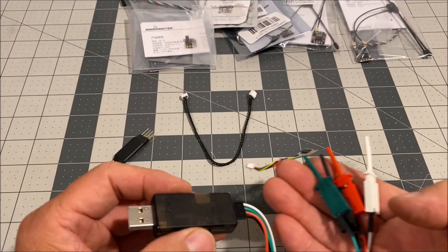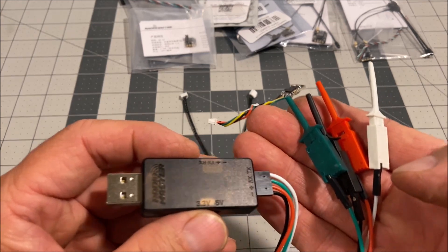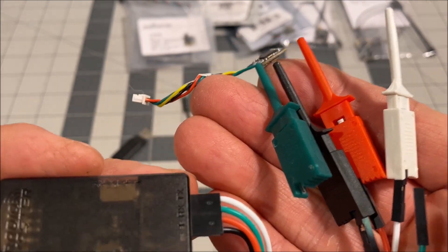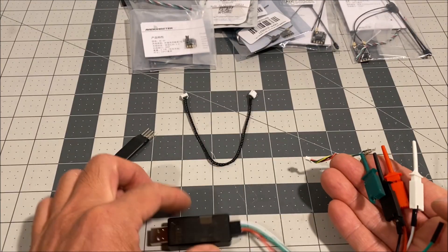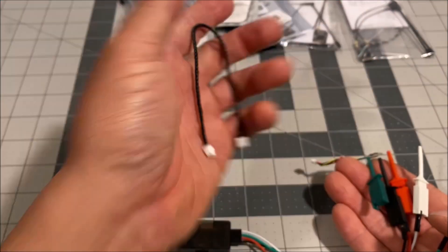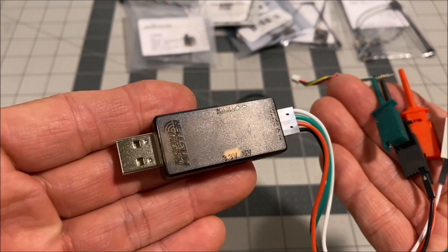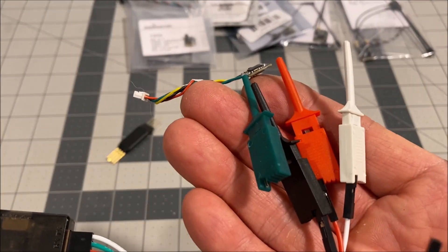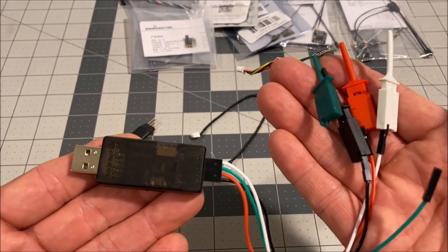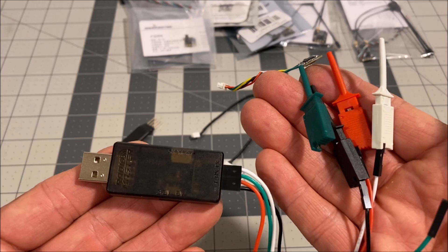So there you have it — the RadioMaster ExpressLRS USB UART Flasher recovery dongle and accessories. It is still $9.99, link down below if you want to check it out. You get the awesome serial port test hooks, the pogo probe, the Crossfire serial cable, the servo connector cable, and the USB tool itself. That'll do it for this video — thank you so much for tuning in, have a great day, and we'll see you next time.